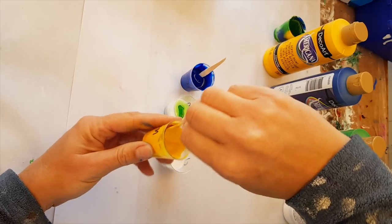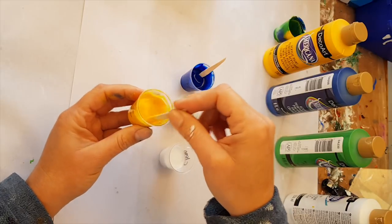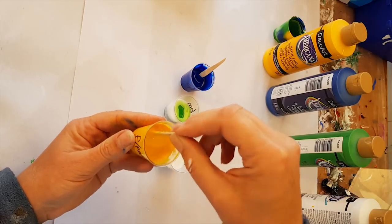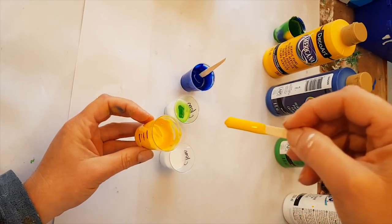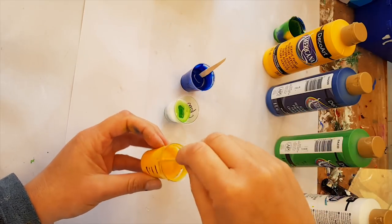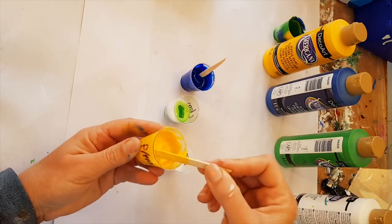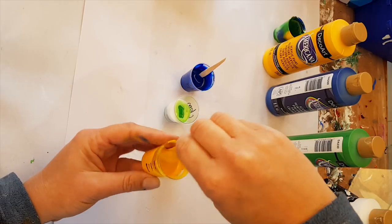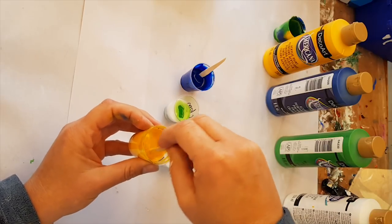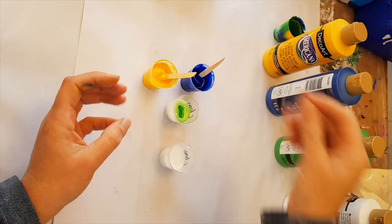I went into Spotlight yesterday and they had a display — by the way, anybody in New Zealand, they've got that other brand that a lot of you use, pouring medium, on sale — buy one get one half price. That's pretty good!